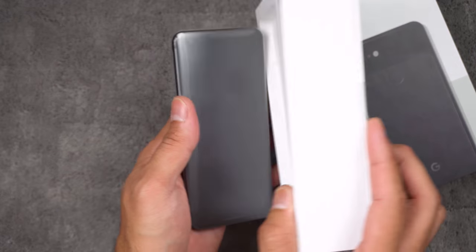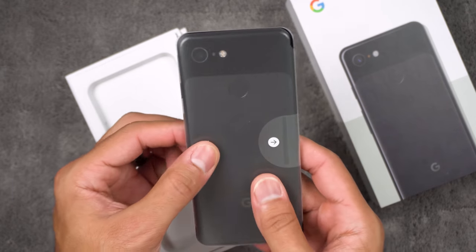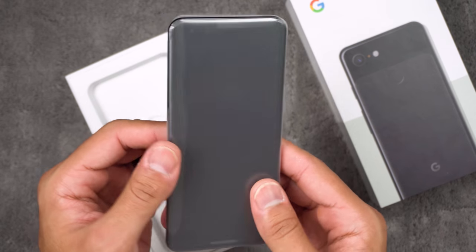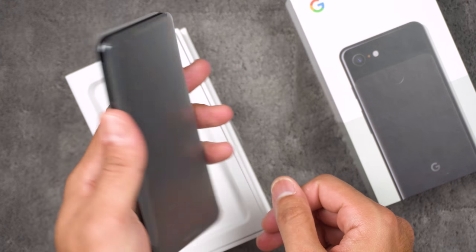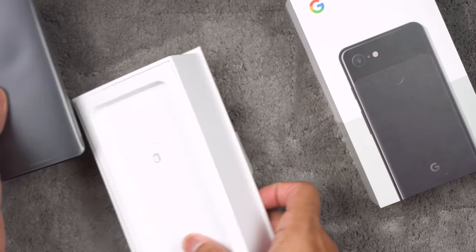Right off the bat, we've got the phone itself. It feels nice and light — I actually like the feel of this phone. It feels really balanced, nice and light in the hand. I'm digging it.